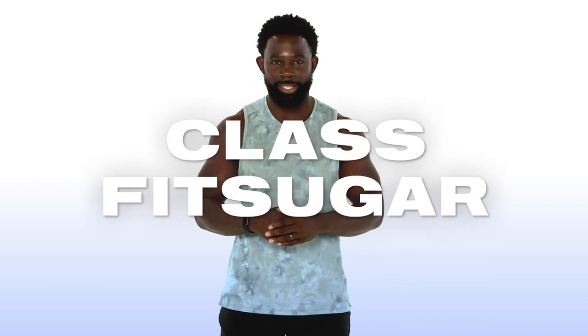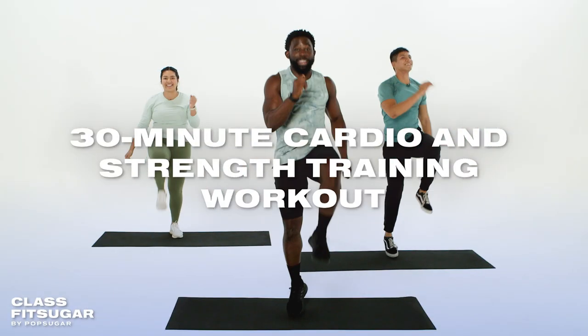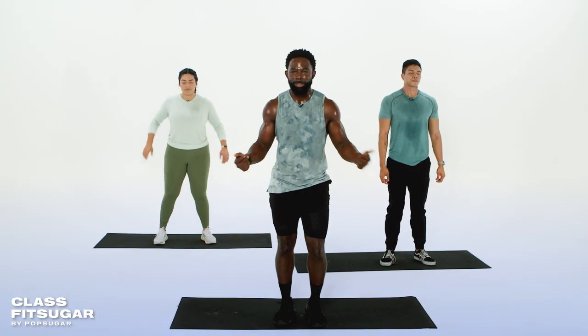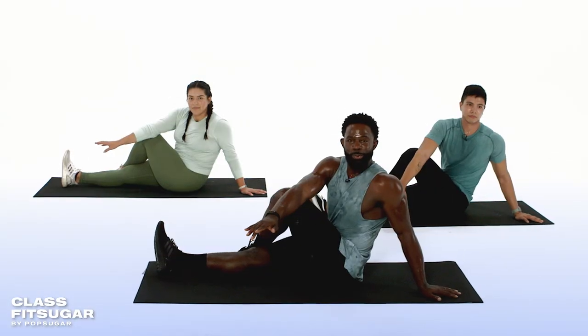Hi, I'm Gideon Aconde, and today I'm going to lead you through a cardio-powered strength training workout. We're going to be focusing on mindful breathing throughout, so make sure you watch to the end for a calming and meditation-inspired cool-down.